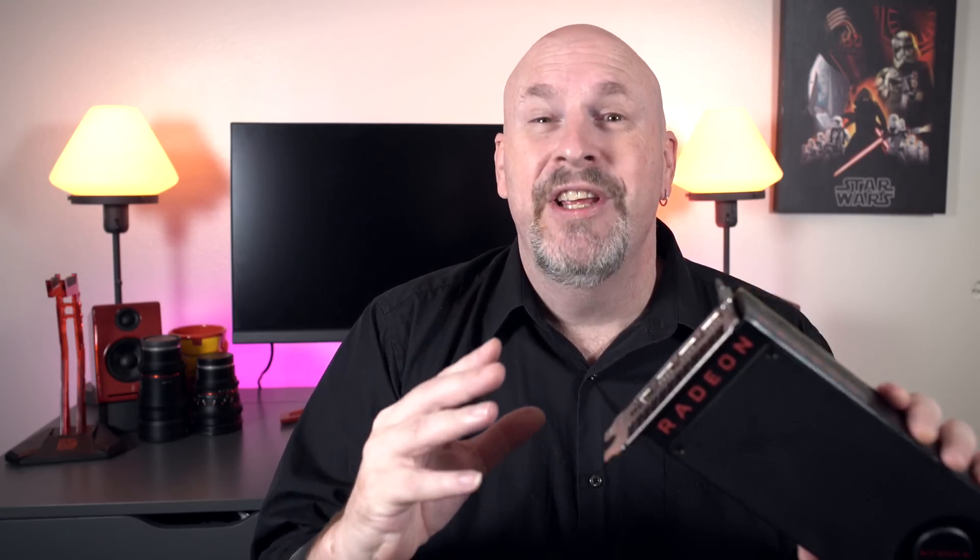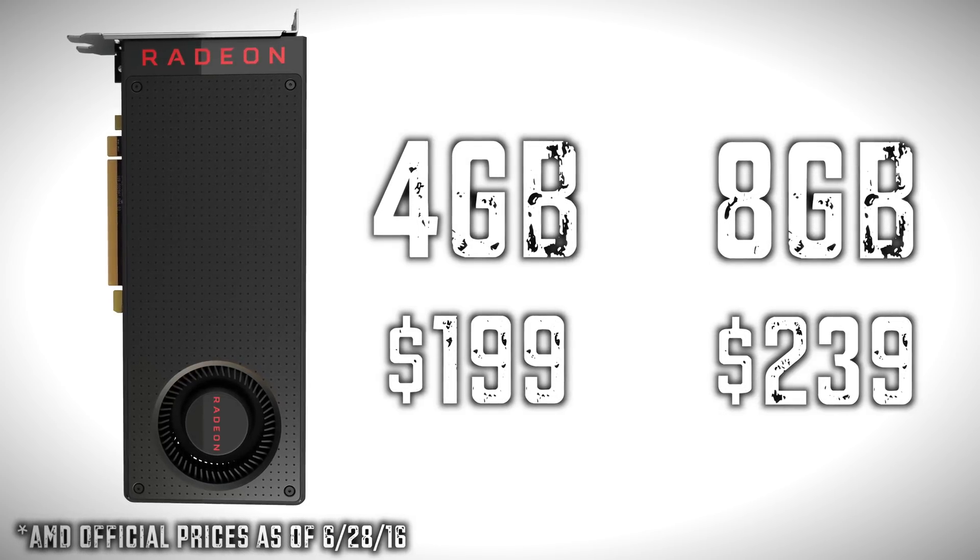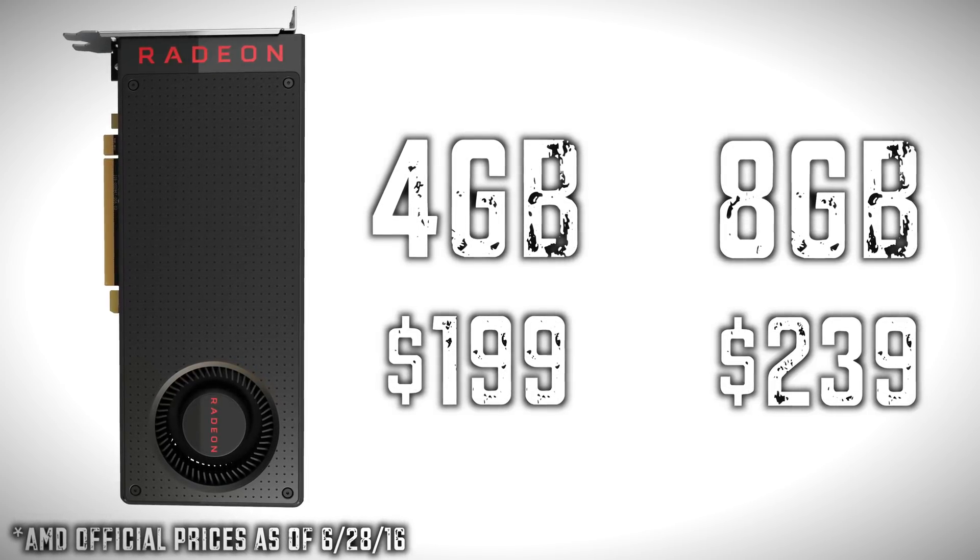So there you have it. AMD's RX 480 is here, starting at $200 for the base model and moving up to the 8 GB model, which I think is going to be around $300. You can see it runs a little bit hot, but the scores are really nice. At 1080p and 1440p, this card is kicking ass, and for the price range it's going to be a serious competitor in the market.